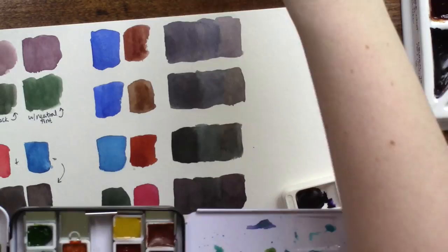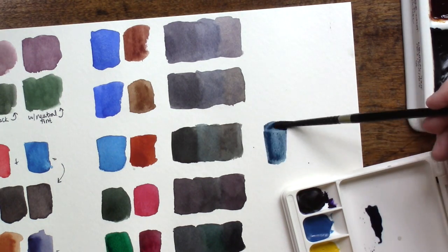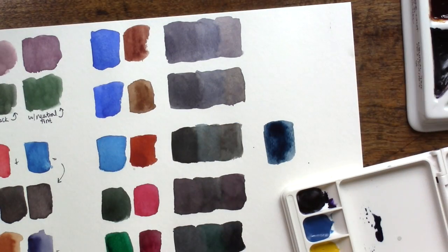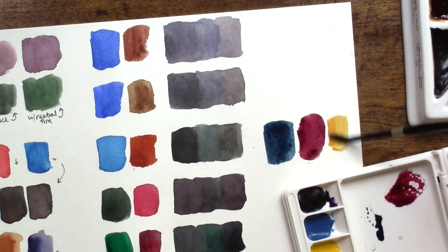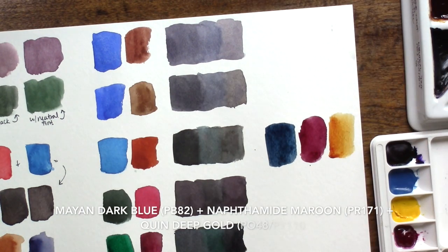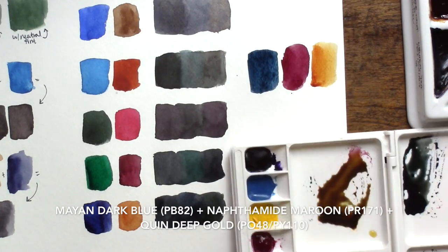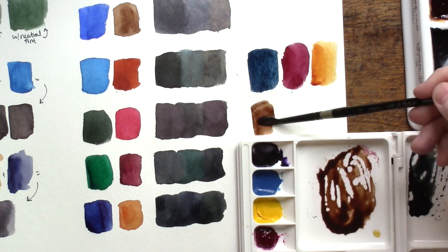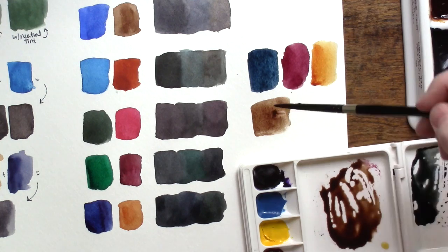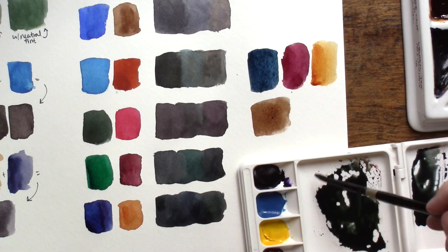One more triad I wanted to show you — I discovered it just the other day when one of my viewers, Ophelia, sent me some new Daniel Smith paints to try out, which I was super excited about. These aren't common colors by any stretch, but I do love this triad. It's Mayan Dark Blue, Naphthalmide Maroon, and Quinacridone Deep Gold. It's such a beautiful trio on its own and in their own right. They also make a really lovely black, and a rich dark brown if you add more of the red and yellow than the blue.